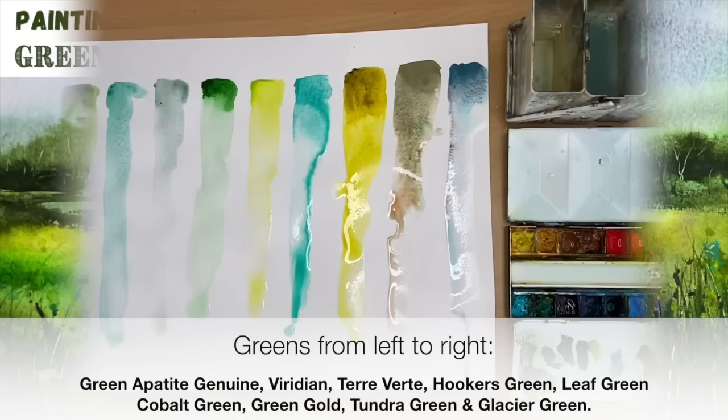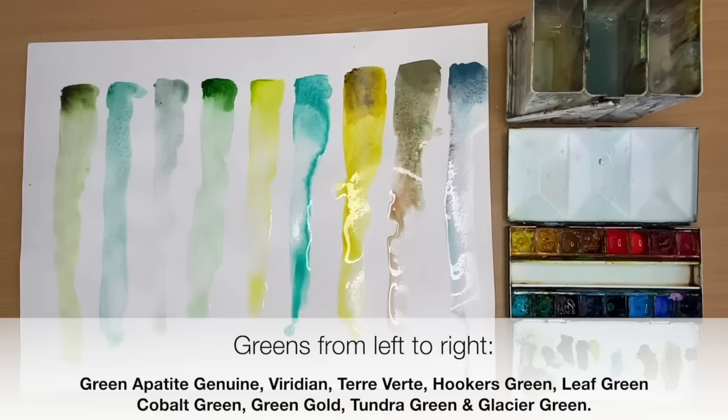These are the different shades of greens that I will be using, and a full list of these greens can be found in the description below.